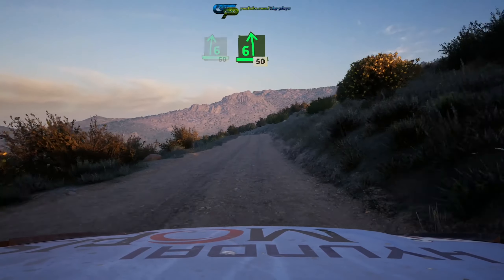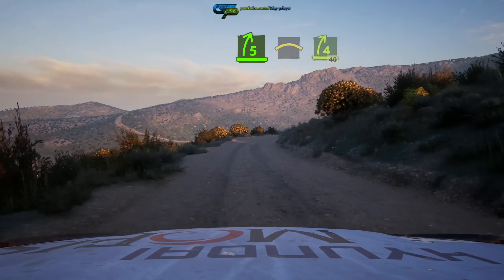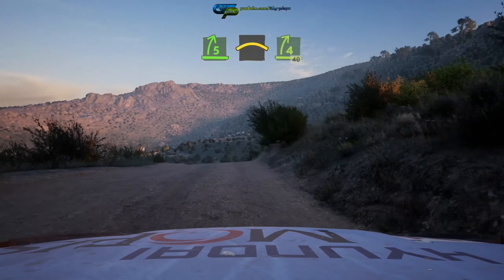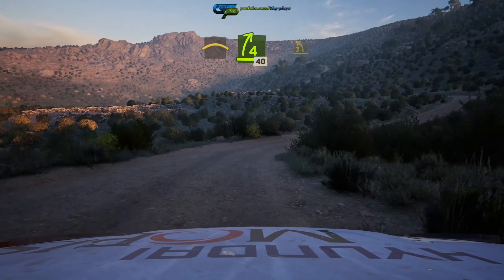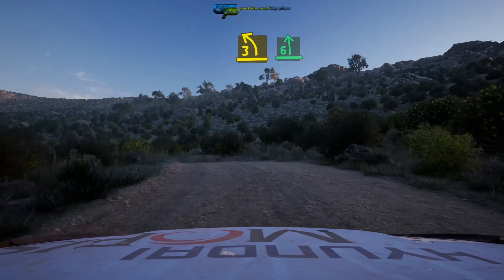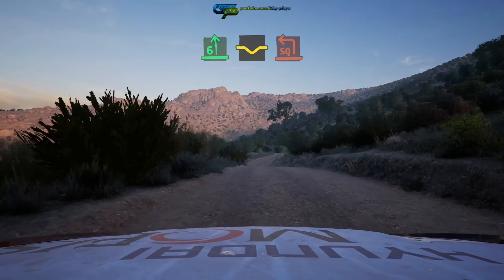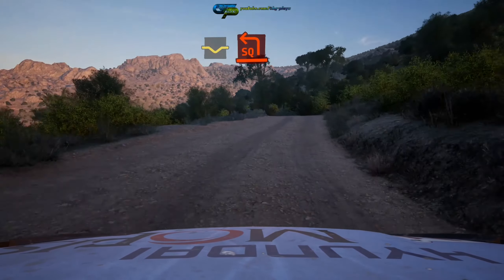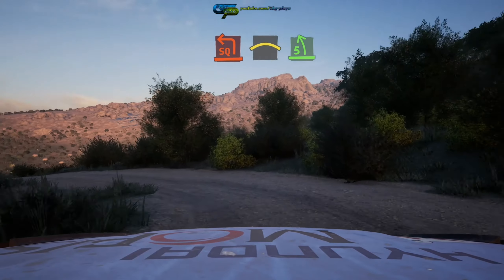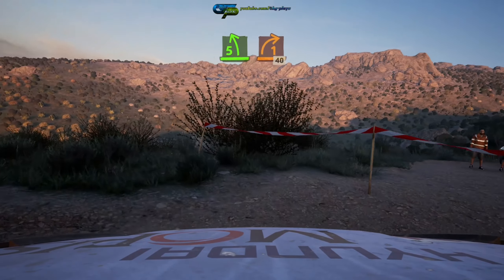Six left over crest 50. Five right, sharp into crest, and four right through dip 40. Three left, sharp over crest, and six left opens over crest. Into dip and square left over crest, into crest, into five left short, into one right opens 40.